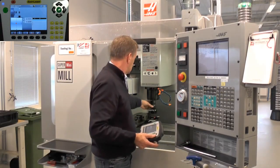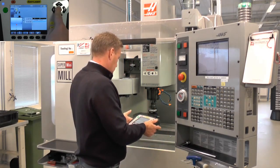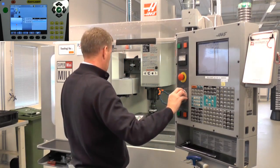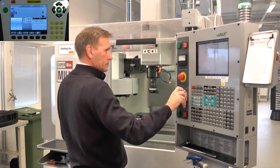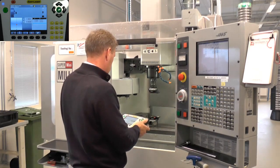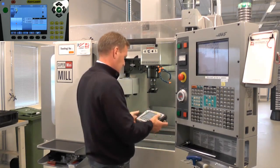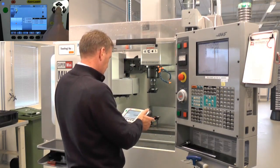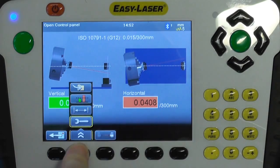Take the first measurement, then rotate the spindle 180 degrees and take the second measurement. Then move the spindle the required distance — in this case 200mm — and take the third measurement. Rotate the spindle 180 degrees again and take the fourth and last measurement. The measurement shows that the spindle is off in one direction according to the ISO tolerance standard.